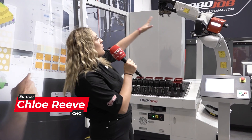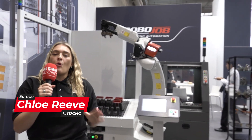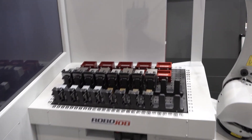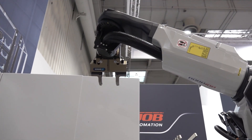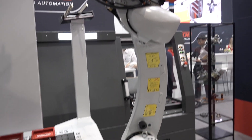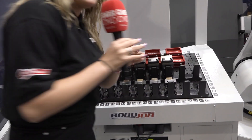EMO 2023 — we are on the RoboJob stand, first in CNC automation. We're just going to take a walk around the stand. I'm in front of the RoboJob Milisys, and this is the first look we can see at EMO 2023.